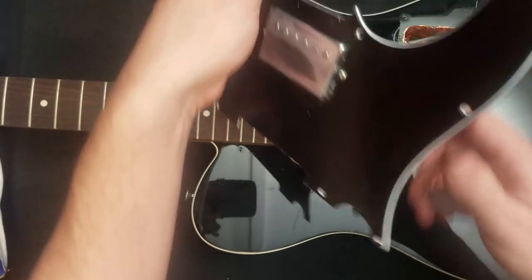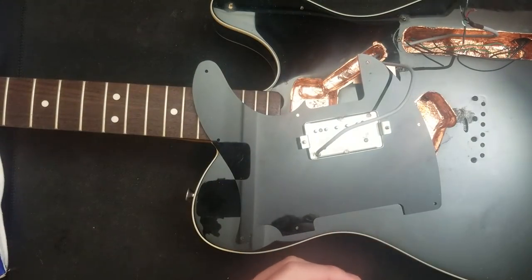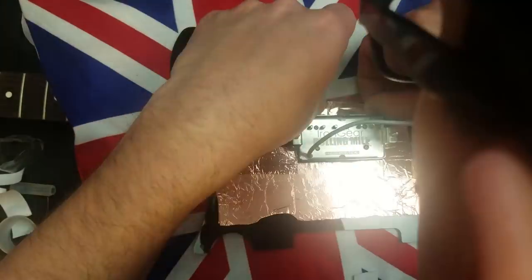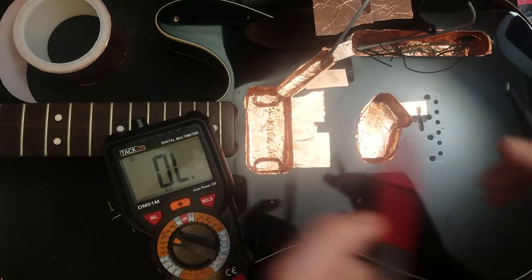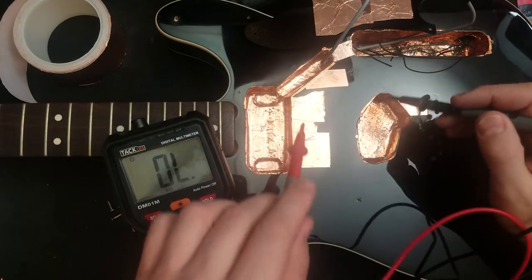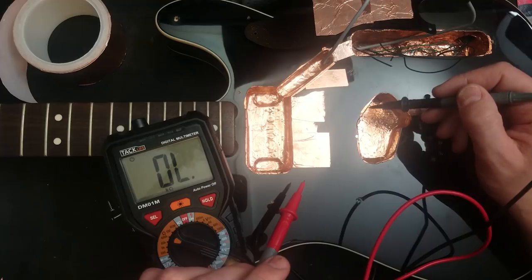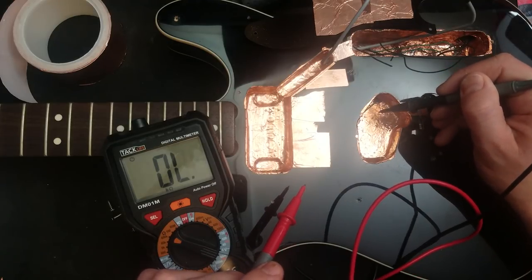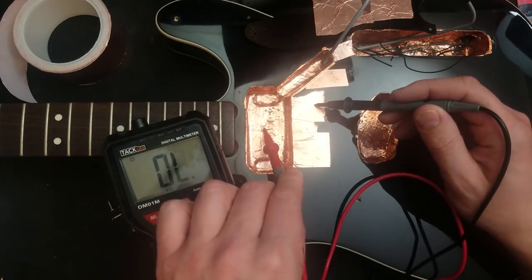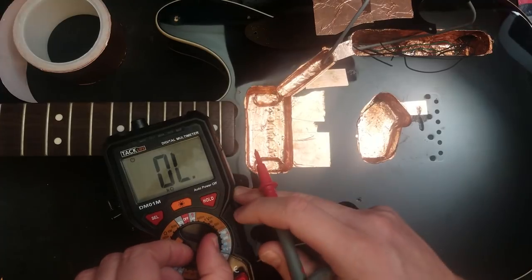So pull that back through a bit — not shielded at all. Time to check for continuity. We've got a wire going between this cavity and this cavity — this green one here, you can see it poking there. All good, connected. Wonderful.